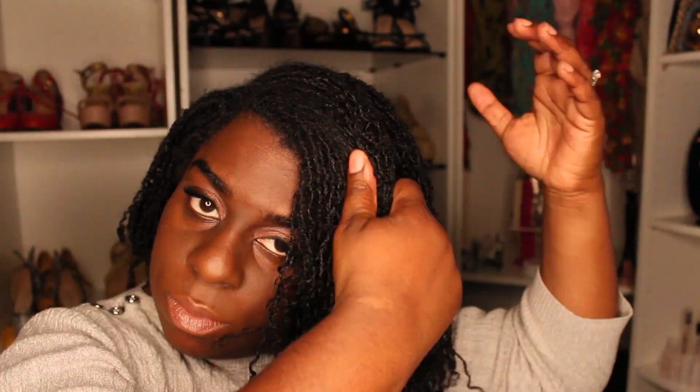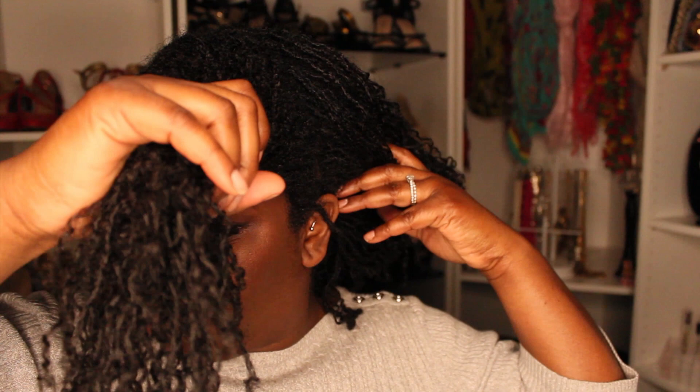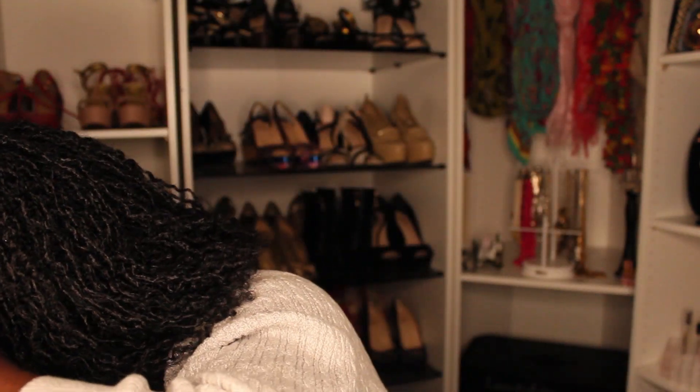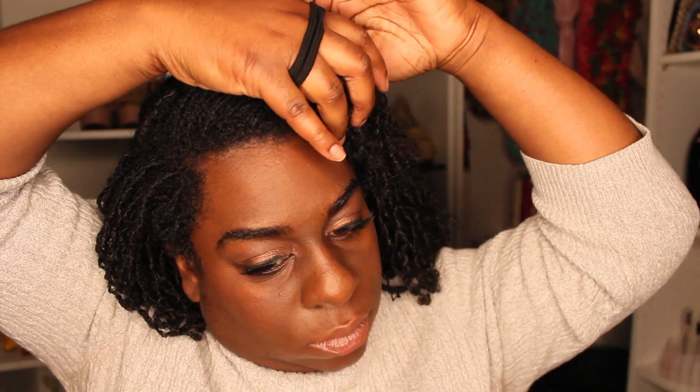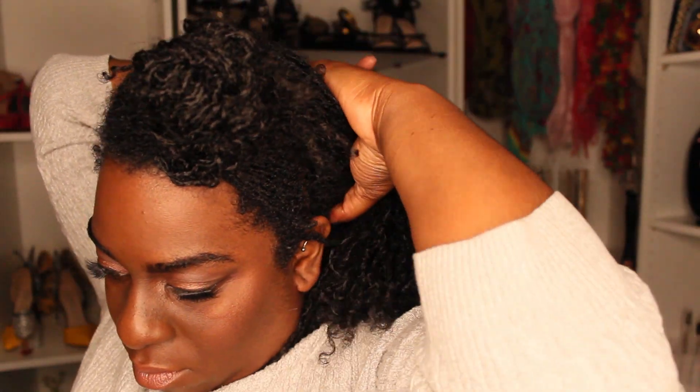Next thing you're gonna need to do is make sure you finger detangle your hair. You're obviously not going to need any utensils for this. Just finger part your hair, have the front section parted off, and put that in a bun to use later on in the hairstyle. You are then going to gather up the remaining hair and swoop it over to one side.